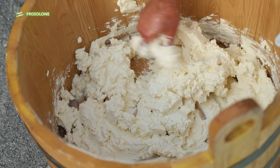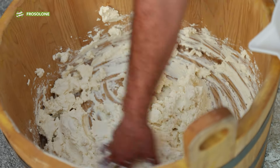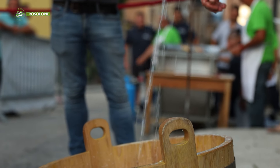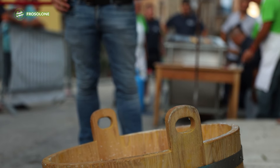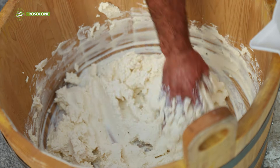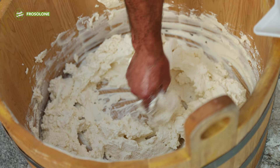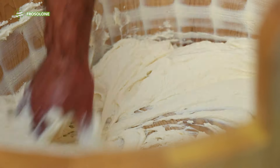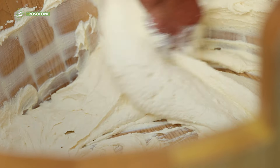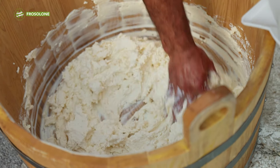You have to give it time, and it often happens that it doesn't come out because the temperature variables — the internal temperature of the manteca and the water — don't match, and so, like mayonnaise, it 'goes crazy.' Is there an ideal time or temperature for making it? No, it doesn't depend on that. It's mostly about experience — making it every day you learn to understand all the temperatures.